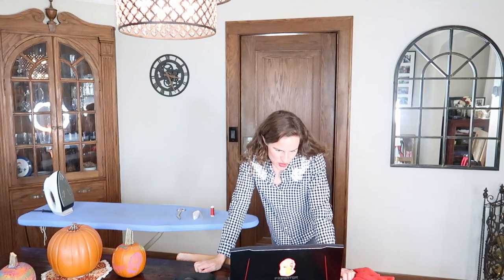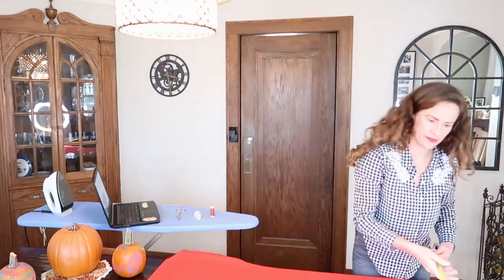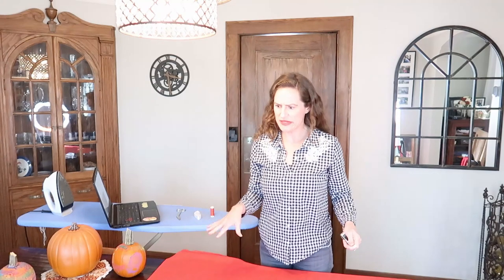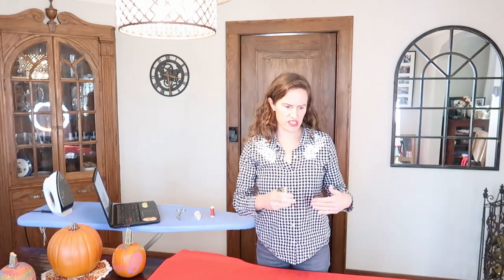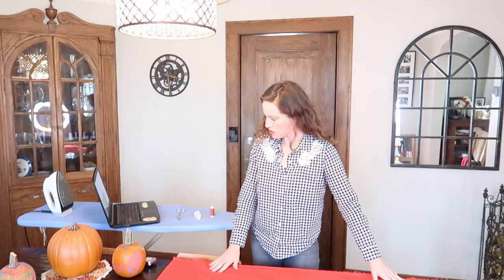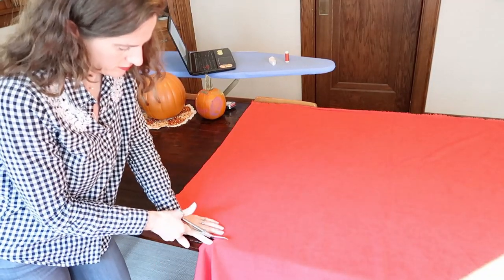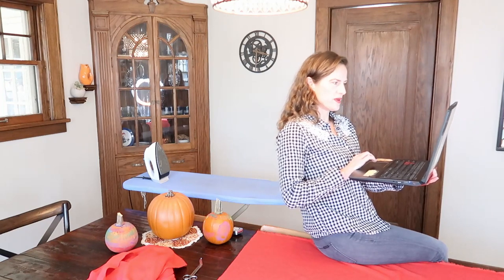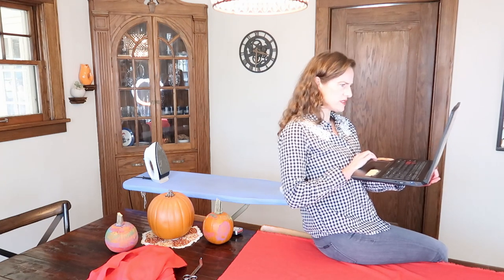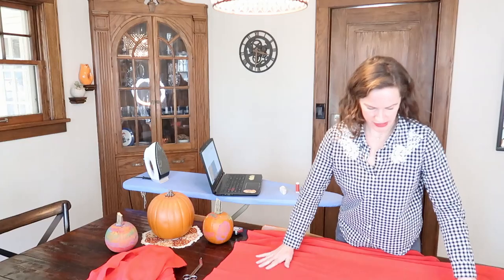The tutorial says to measure your child from shoulder to wherever you'd like the cape to end, and add two inches. My dining table is actually 38 inches, and that's about right, so I'm just going to cut it about the size of my dining table. Then fold down two inches from the top and cut half an inch every two inches across the top of the fabric.